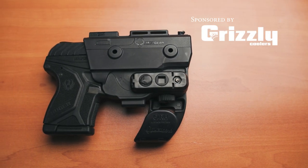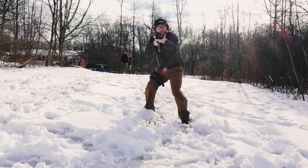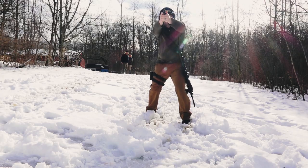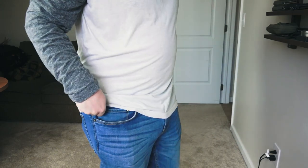We would all love to carry a full-size pistol on our waist at all times with spare mags and any other kind of accessories we would need in a self-defense situation. But the dress code and the weather doesn't always allow for that, and sometimes we need to think of other ways to conceal a pistol. More and more people are turning to pocket carry as a pistol carrying option.